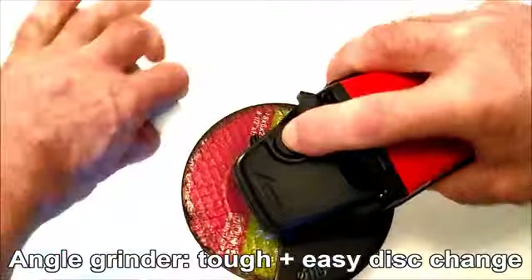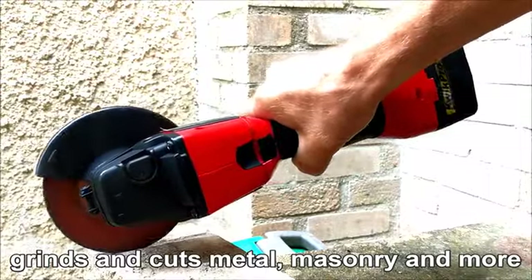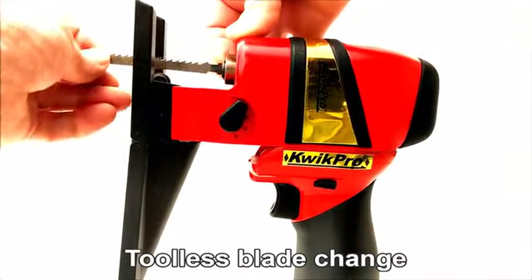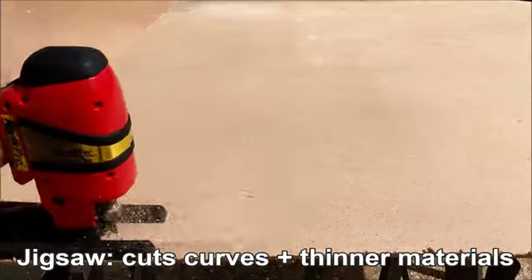The tough angle grinder with spindle lock for easy disc changing grinds and cuts metal and masonry and many other materials. The fully featured jigsaw with tool-less blade changing, four blade settings and a folding base for easy storage, easily cuts curves and thinner materials.